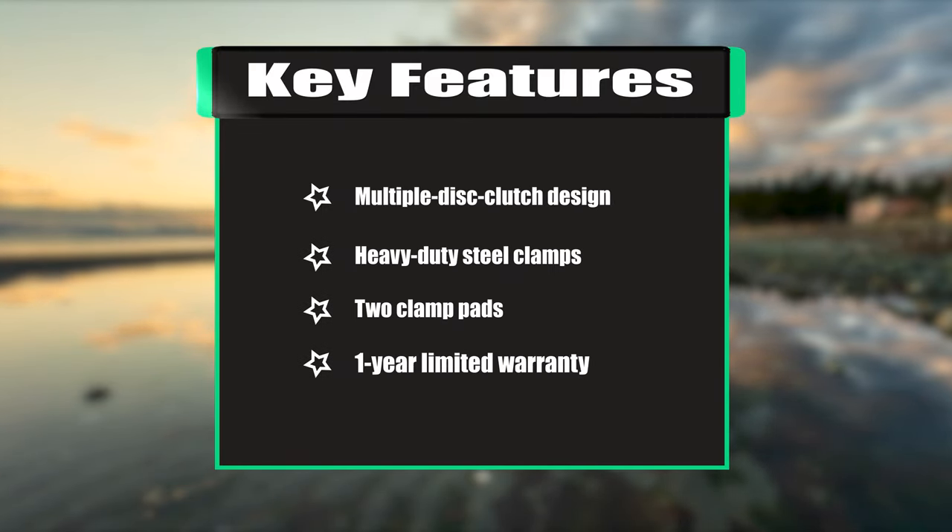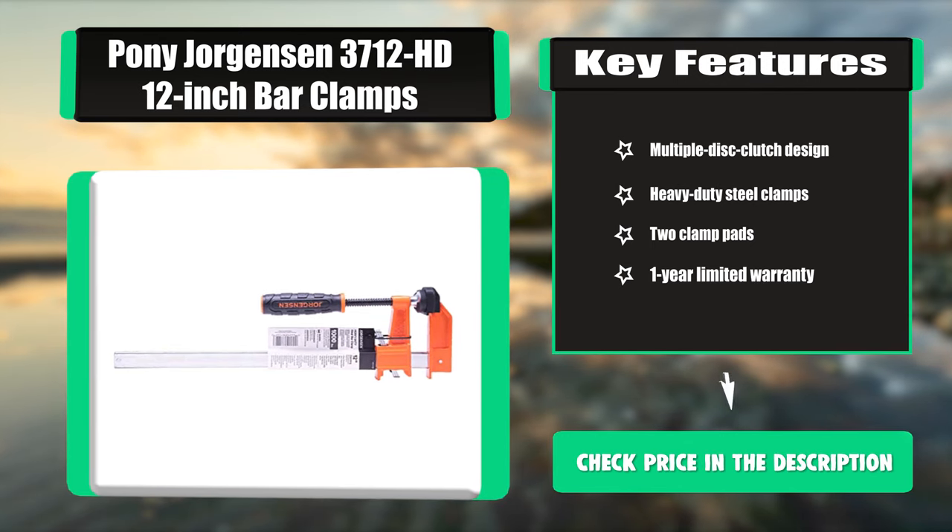Key features: multiple disc clutch design, heavy-duty steel clamps, two clamp pads, one-year limited warranty.